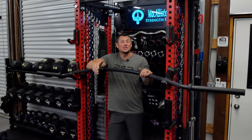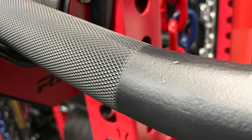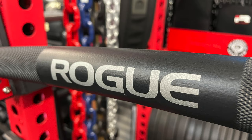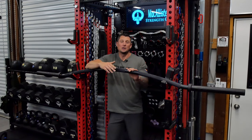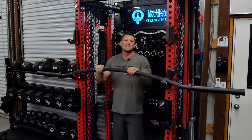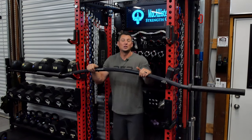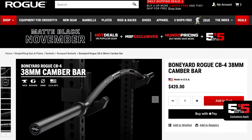Why are they in the boneyard? I can't speak for Rogue, but a large run of these had a very poor finish — basically the Cerakote finish or the way the metal was finished. I think that's why these ended up in the boneyard. I'll show you in some pictures — the actual finish outside of the knurling has a lot of indentations and imperfections; it just doesn't look all that good.